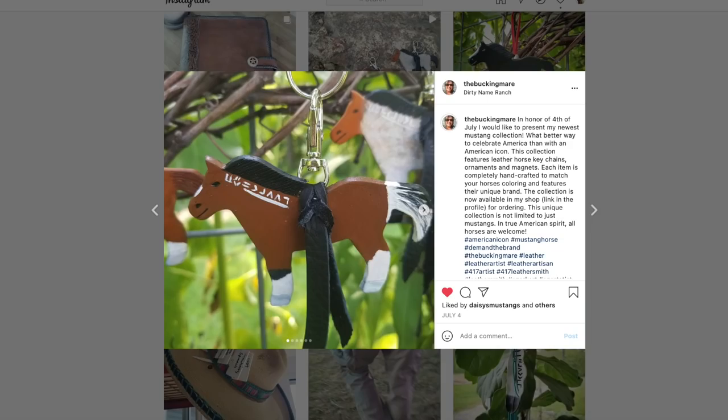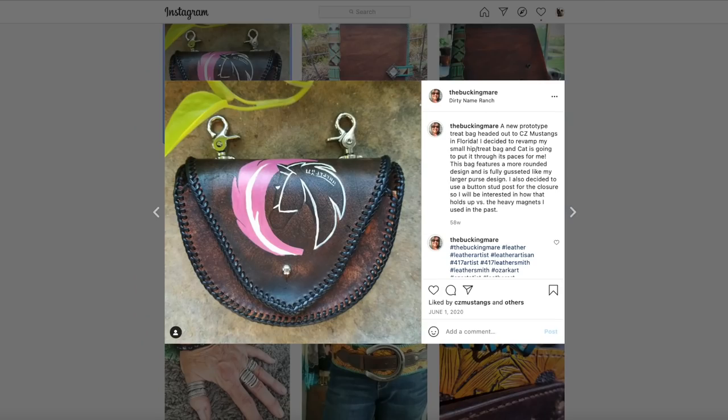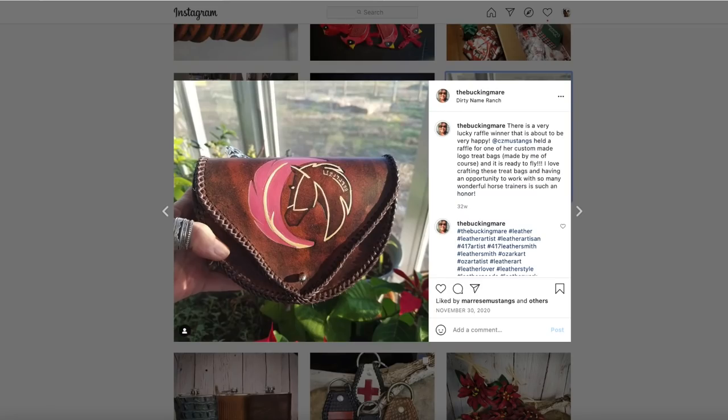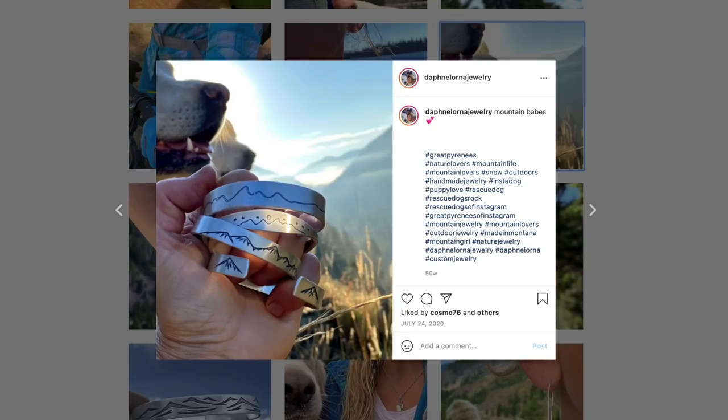If you're the lucky winner, you'll be decked out in beautiful handmade items representing the American Mustang and one of my personal favorite Mustangs, Zareel. If you're on Instagram, you can find The Bucking Mare, who also does personalized treat bags for positive reinforcement trainers and loads of other beautiful leather work like journals, belts, and purses. Please go give them both a follow to thank them for donating to this giveaway. Thank you Tracy from The Bucking Mare for donating these items — it was extremely generous of her.